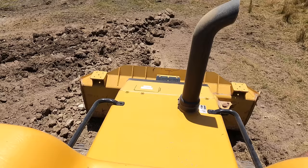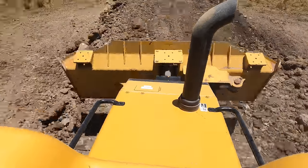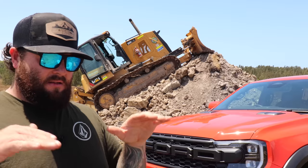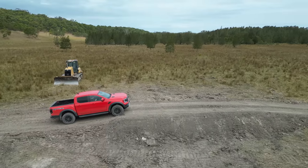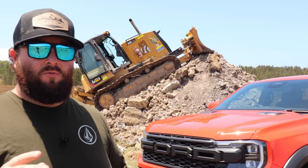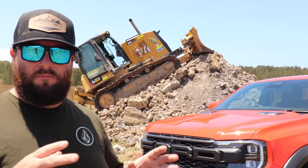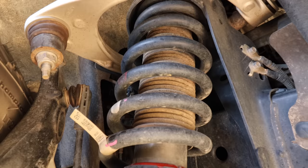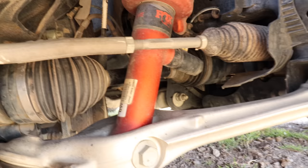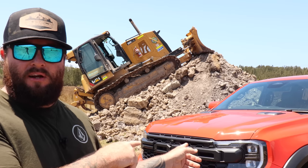I'm going to explain how I'm going to build the jump, then do a time lapse of me actually building the jump for the Ranger Raptor - it'll take me probably about an hour. I'll explain the distance, how we should build it, the speed to do it, and then we're going to jump it. I'm going to explain what could potentially cause massive damage to your car, and why it can do what it can do.